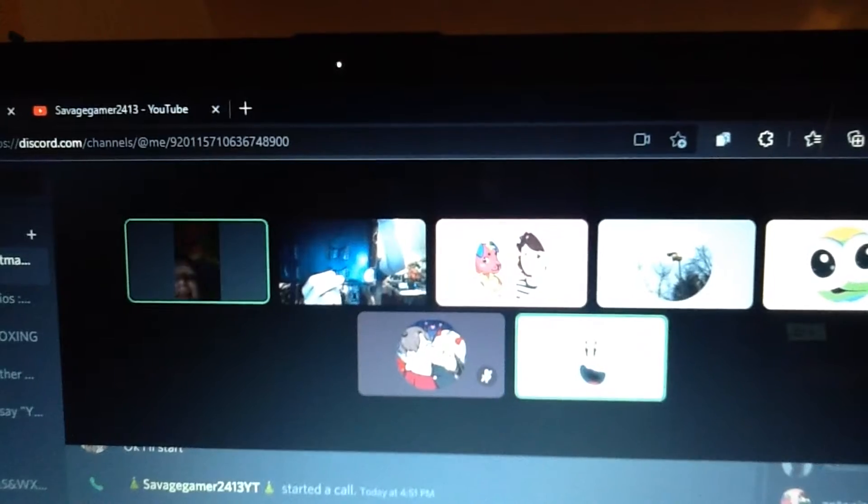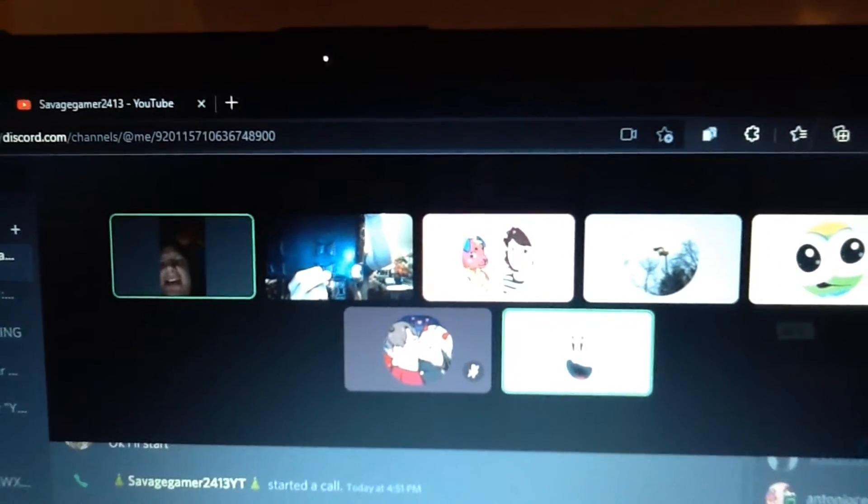How's it going, everybody? It's S2213 back with another unboxing video, and I'm joined along with... Hello, everybody. I am Audrey Strauss, a.k.a. Venego T.A.S.